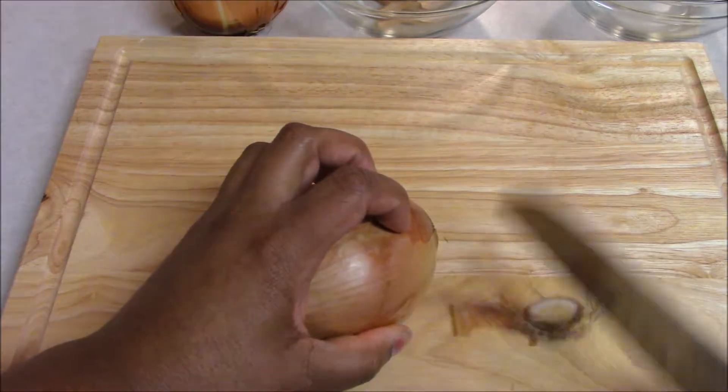Because onions grow on the ground they are a bit dirty, so you want to have some cleaning solution and a wipe to clean off your surfaces and your knife to stay food safe.